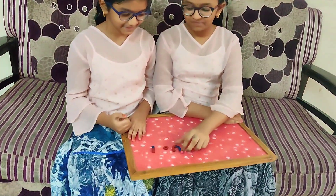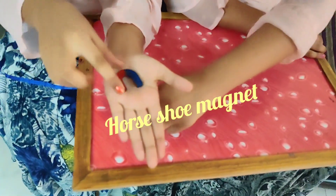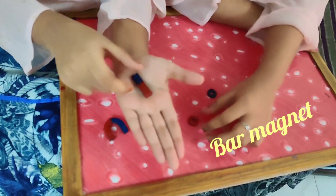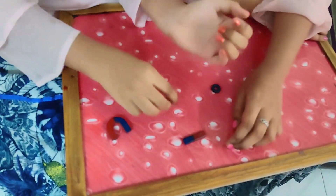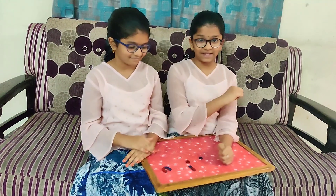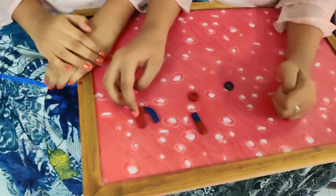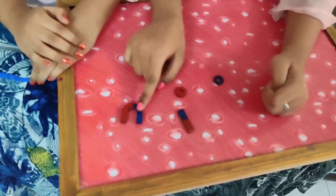These are the different types of magnets. This is horseshoe magnet, and this is bar magnet. This is ring magnet. For all the magnets, there are two poles — north pole and south pole. The red color indicates north pole and the blue color indicates south pole.